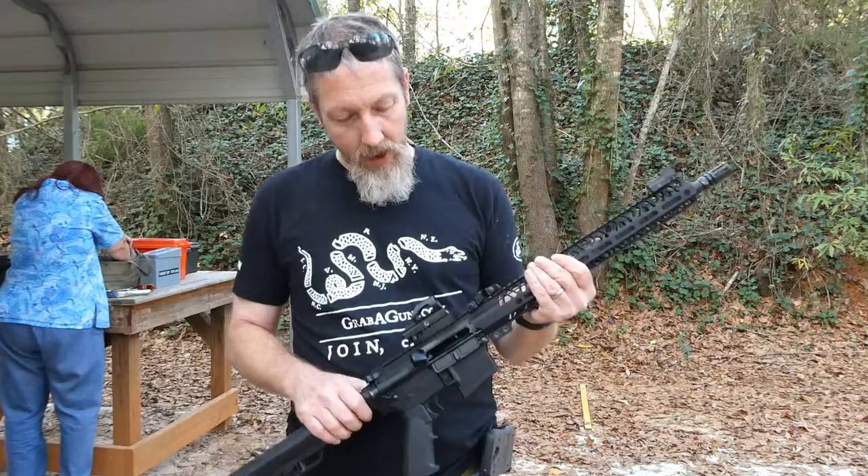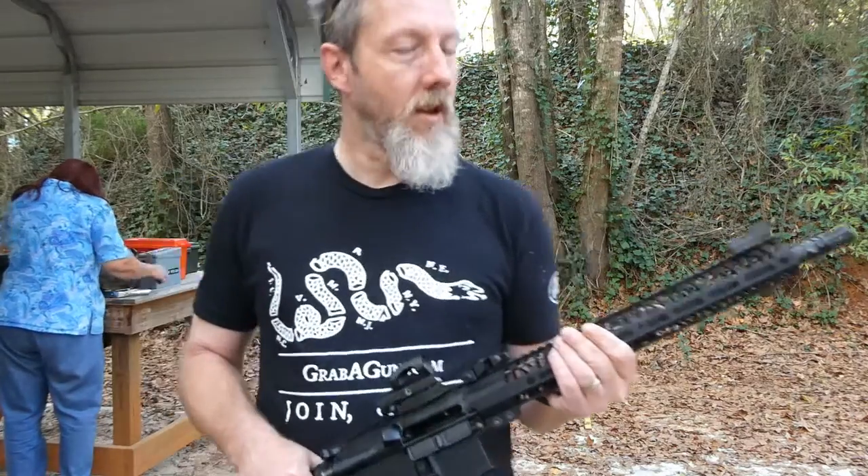So far I like it. It's solid. Nice rail system. That's about it.